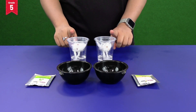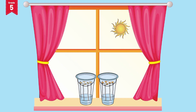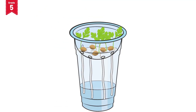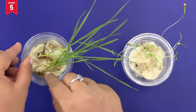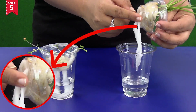Now keep these glasses near a window which receives sufficient sunlight. Keep changing the water after every 3 days and add the same amount of fertilizer solution to them every time you change the water. You will observe that the seeds have germinated and our plants have begun to grow. After some time, the roots of our plants will start to grow and then they will come out of the holes that we have made.